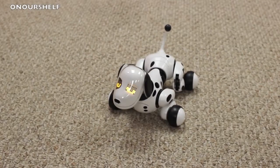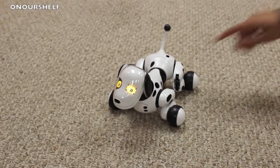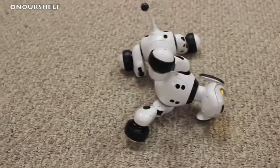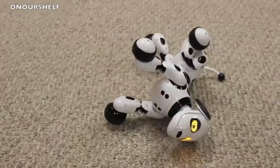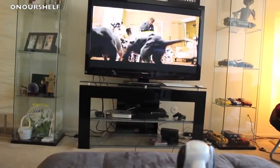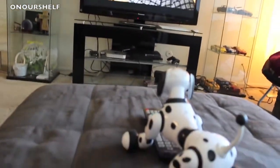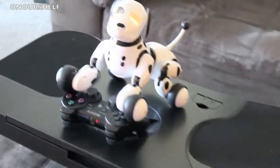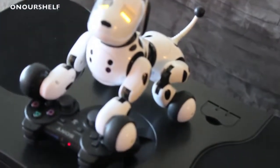We think this toy is very cool, very realistic, very lifelike — but that's not always a good thing. There were a couple of instances where we left the house and came back to find him either watching TV or playing video games. There was one time I came home and caught him watching his favorite movie, 101 Dalmatians — I think it's because he looks like a Dalmatian. He might be one.